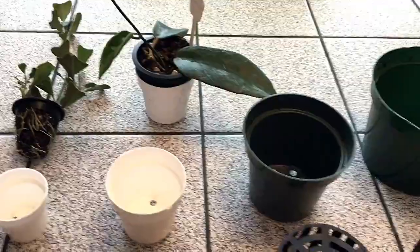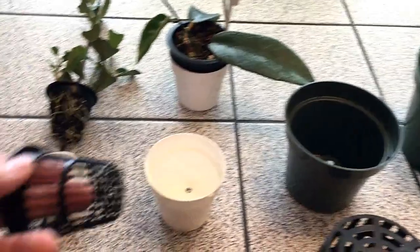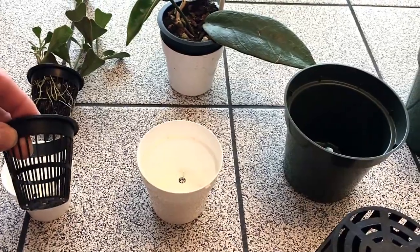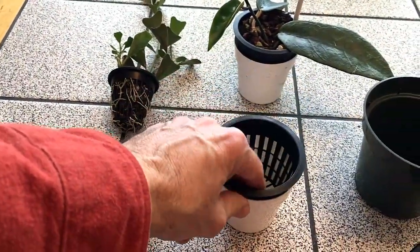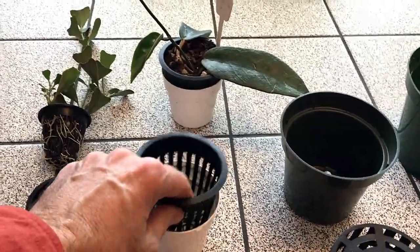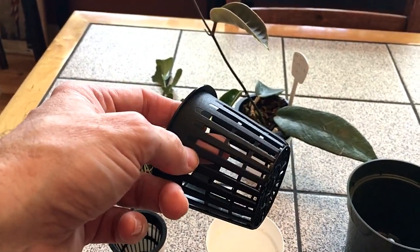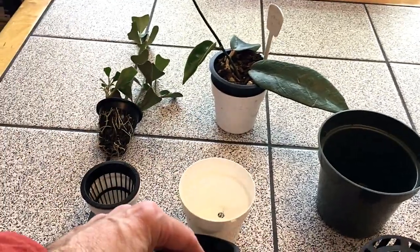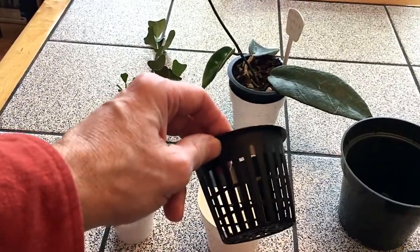One other thing you need to know about these net pots is you can't grow them in the net pot alone — it won't work because the plant will dry out too quickly. So they need to be inside of another pot as a liner. That allows you to pull it out, examine to see if it needs water or not, and put it back. And there's one more advantage: if you do make a watering mistake and the plant is saturated, you can take it out of the liner for a couple of days and it will dry out much faster, giving you a chance to correct the overwatering.